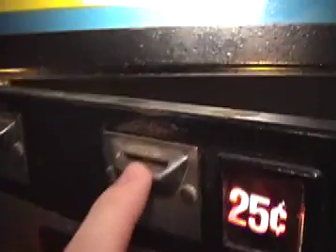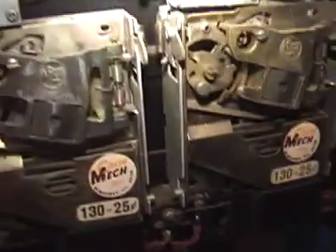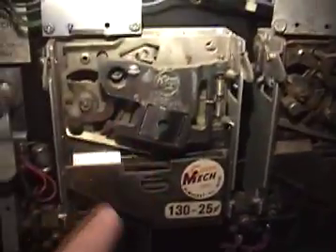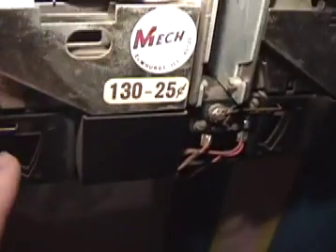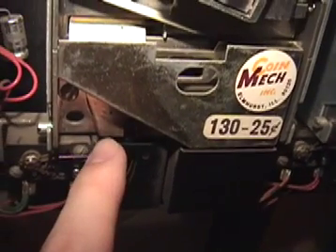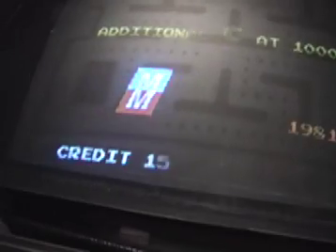Those cords run all the way down into here. There's the front side — the coins go in there. Obviously a lot of coins went in there; you can see all the chipped paint. Coins go in and then they drop through this whole quagmire of electronics, and eventually they hit this little lever right here. When you hit this, it registers credits.